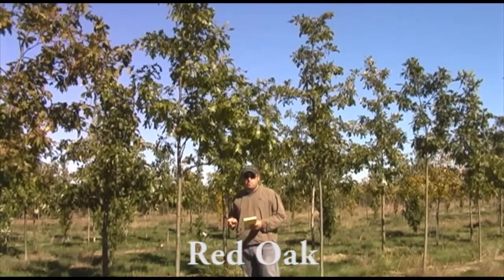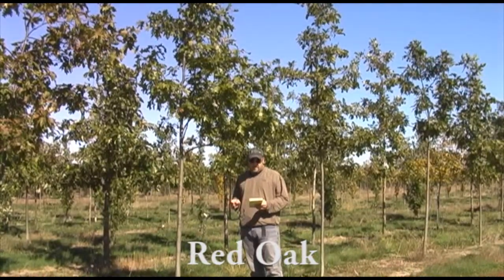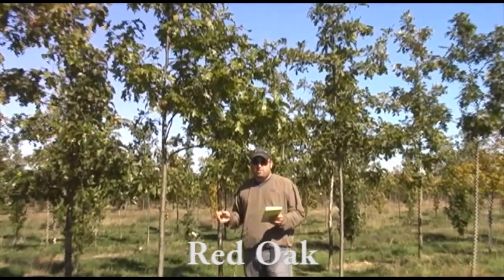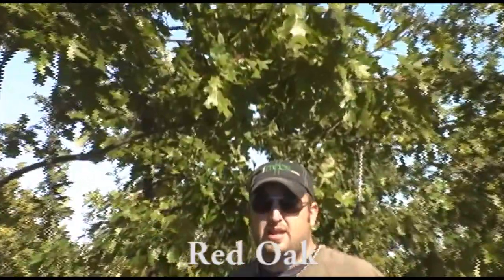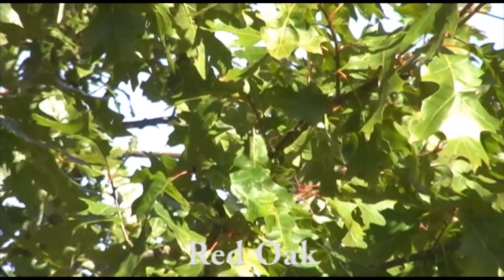It's one of the faster varieties of oak growth-wise, and it's also really tough and durable. It gets about 50 feet tall by about 45 feet wide, so it's got a nice, big, stately size. Oak trees are just a great bet in any yard. They're really pretty, and this is a good one to go with.